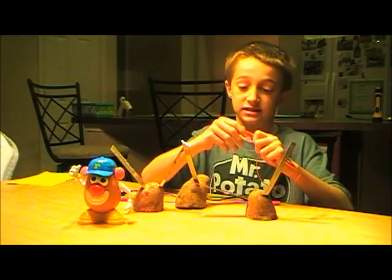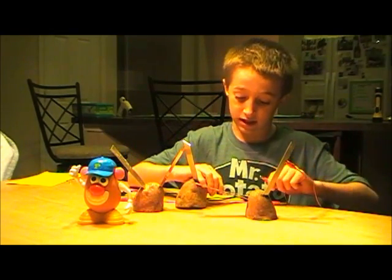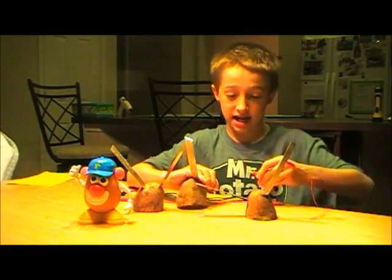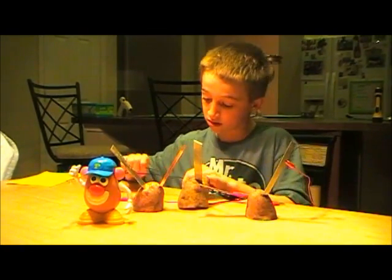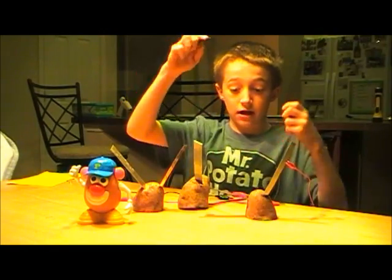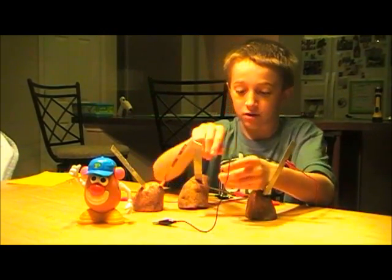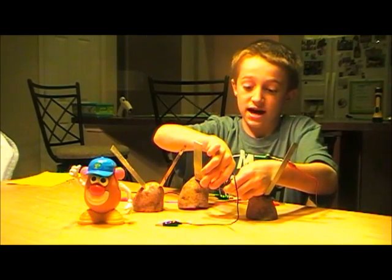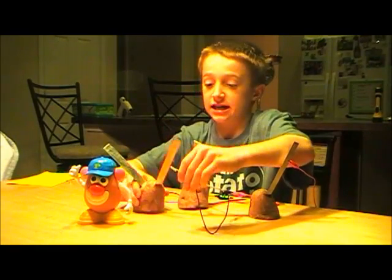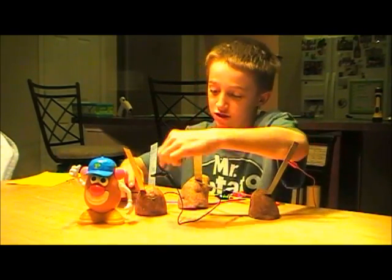Then take the other end of that red alligator clip wire and attach it to the copper electrode on another potato. Next, get a black short lead wire, attach it to the copper electrode where you first connected the red wire, and attach the other end to the zinc on the potato that doesn't have a wire yet.